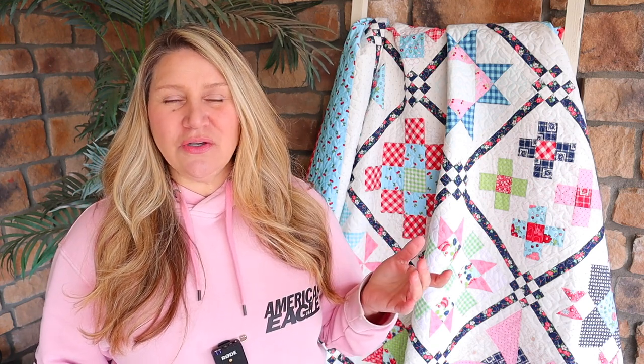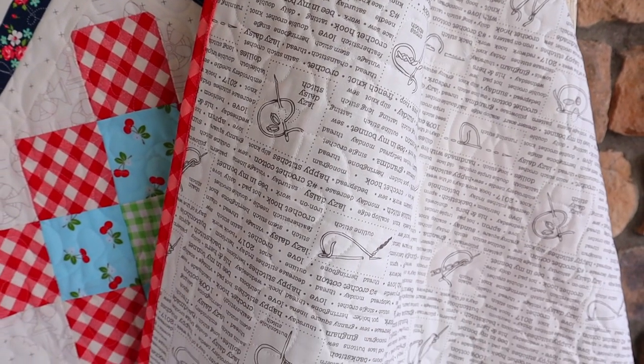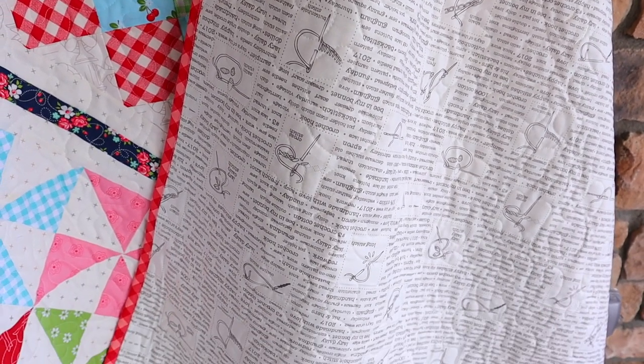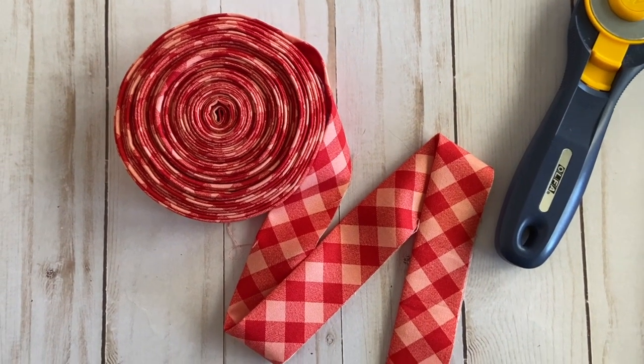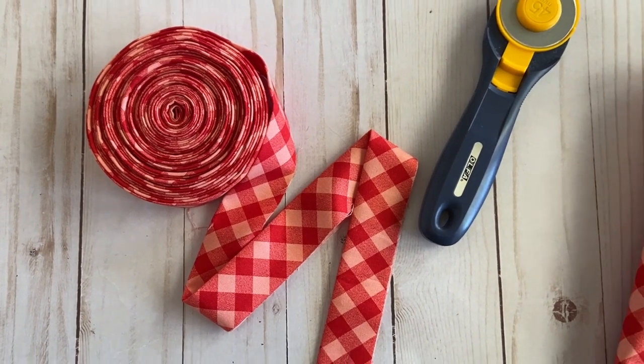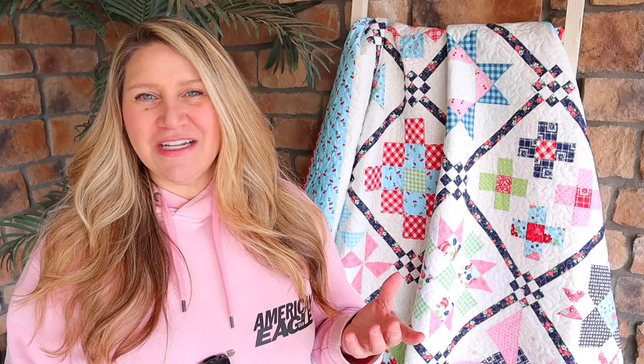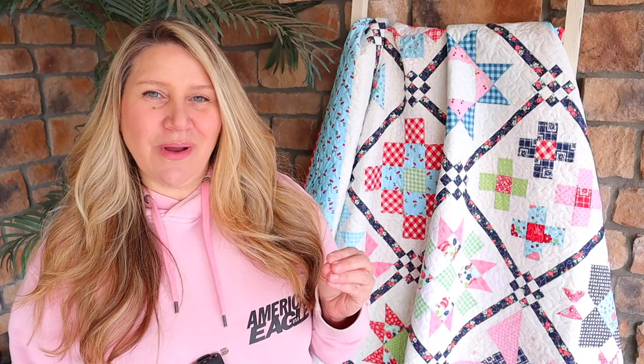The only fabric I really ordered for this was that navy for my accent fabric, because I just didn't have enough and wanted it all to be one color — and for the backing. I ordered a cute low volume print from Lori Holt for the backing; I wanted something simple that would give it a little texture on the back but not be too bold, and I think that was the perfect choice. For the binding I did a red gingham, which I absolutely love. This came from my stash — a Bonnie and Camille print from their Vintage Picnic line — and I think it added just a really nice little pop right around the edges.